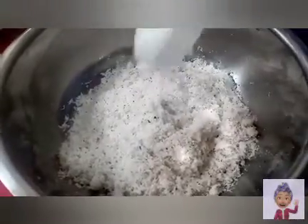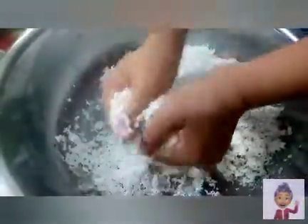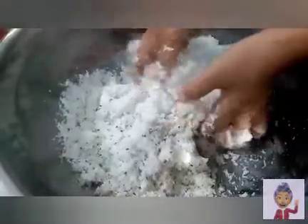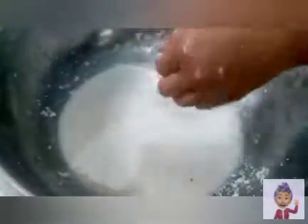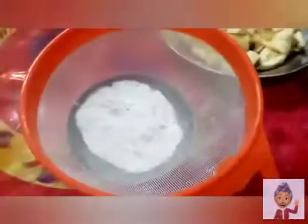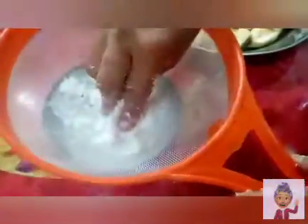Let's add 1½ cups of hot water, and then we'll squeeze in our coconut, because I want to take the first coconut milk first. There you go — this is our first extraction of our coconut milk.